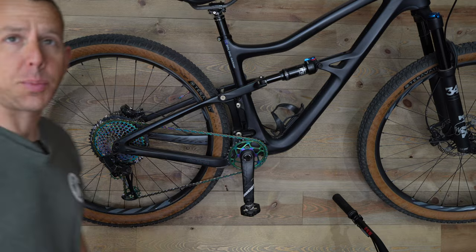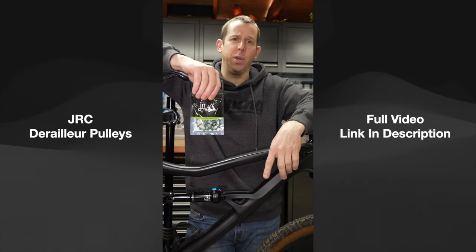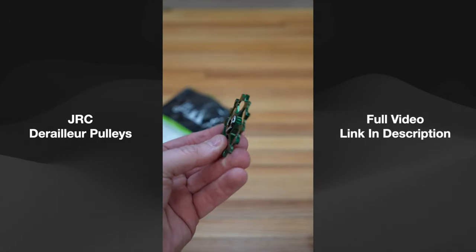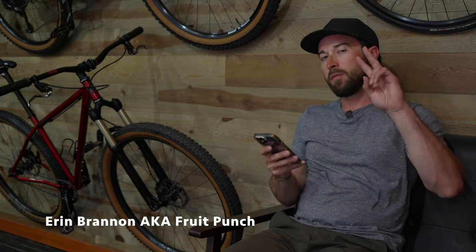Let's get into the first product. We are gonna start with these JRC derailleur pulley wheels. I got these JRC derailleur pulley wheels off of Amazon for a fraction of the price of the high-end brands. They claim to have a hybrid ceramic bearing in them, but are they good or garbage?